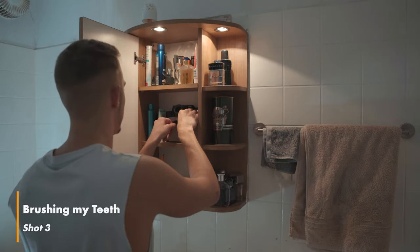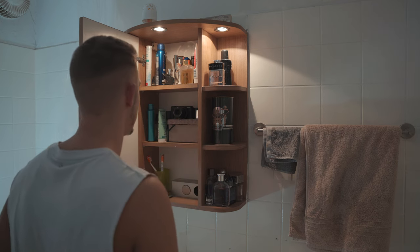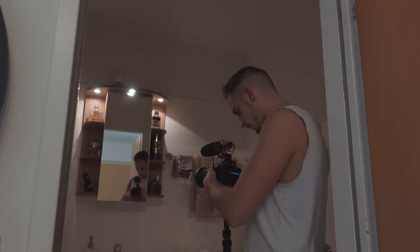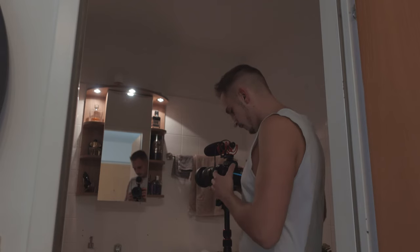Now I filmed myself brushing my teeth and decided to put my camera into the bathroom cabinet so I can open it and grab my toothbrush from there. By choosing unusual angles or placing your camera in places you normally wouldn't, you create a lot of engagement and the viewer will stay interested in watching your videos. For the next shot, I pointed my camera directly onto the mirror to show the subject from another angle — in this case with an over-the-shoulder shot.